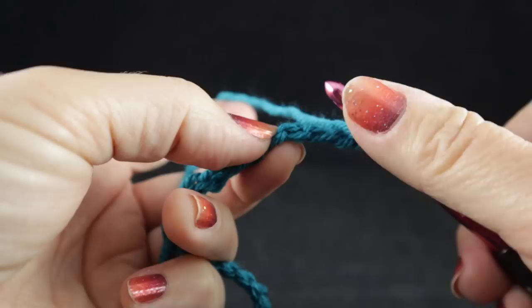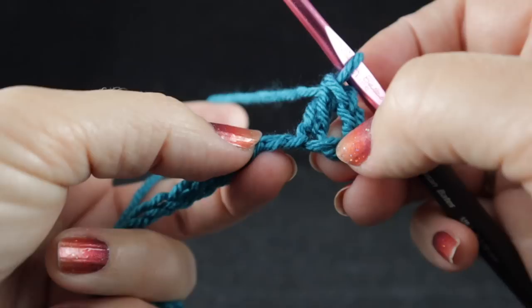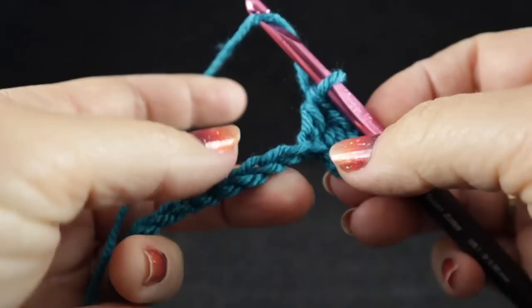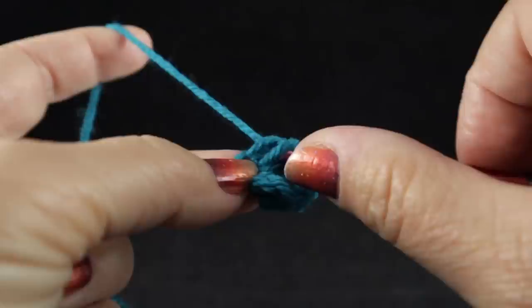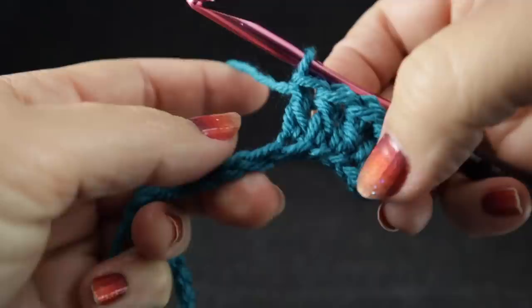If you turn the chain, you're going to see this back bump right here. That's where I'm going to work my double crochet, primarily because we will not be working a perimeter round. Whenever you work this row, this will be the way the row will look when it is completed. Go ahead and work a double crochet in each of those chains all the way across, working in the back bump of each chain. If you don't want to do that, you can work on the side — that's perfectly fine. I just think working in the back bump gives it a much better look.